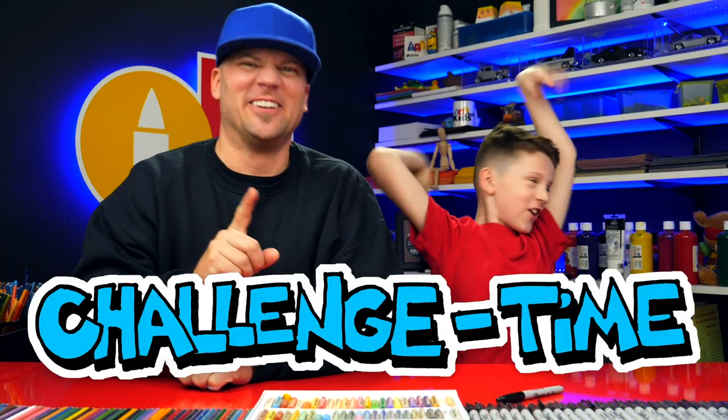Hey Art friends, it's Saturday which means it's challenge time! This week we want to challenge you to draw a superhero.